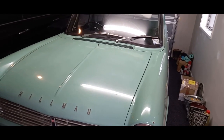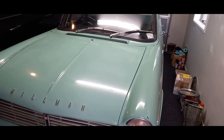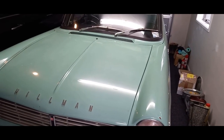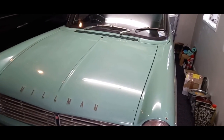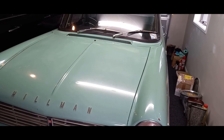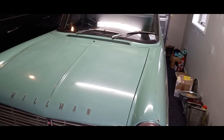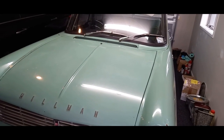G'day guys, welcome back. In today's video I'm re-addressing the clutch slave cylinder. I rebuilt it some time ago — I'll put a link to that video. I rebuilt it because the dust cover was deteriorated and I also replaced the internal cup seal because it was leaking some fluid.